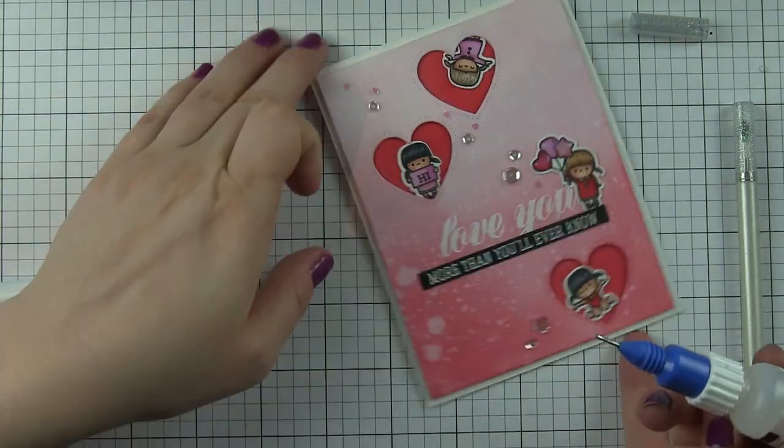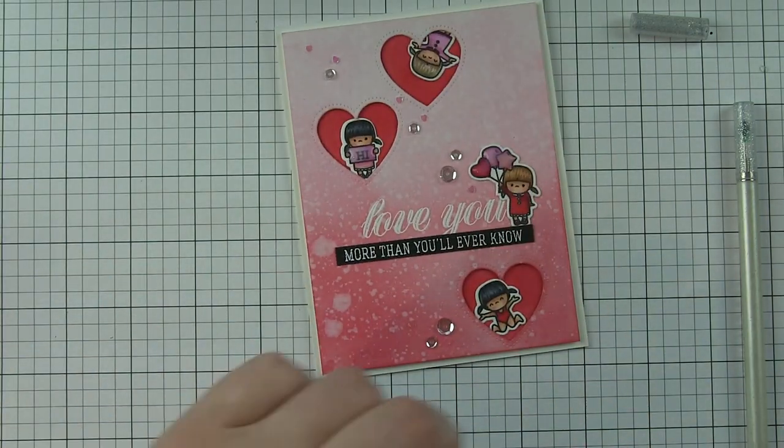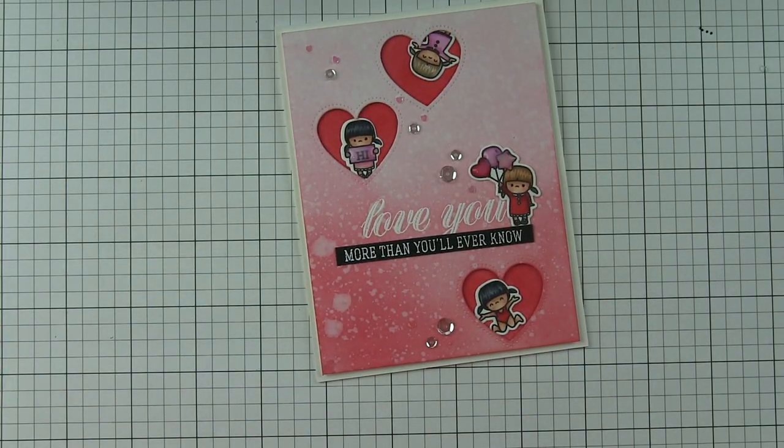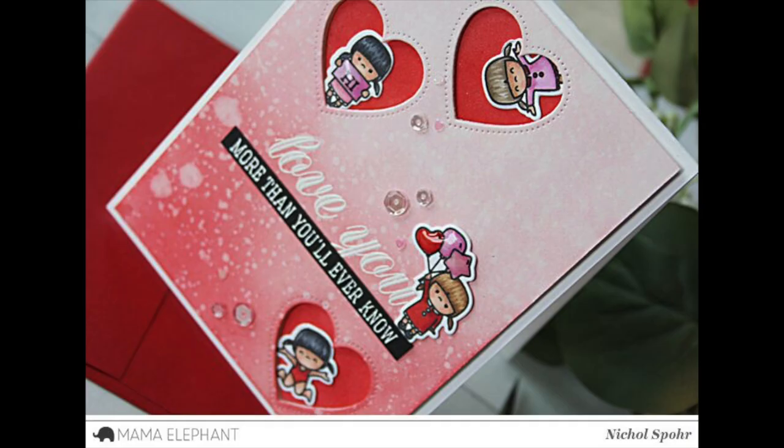I'll finish with Glossy Accents on the balloons and the sign, and this card is all finished. Thanks for joining me today for this Mama Elephant Little Girl Agenda card. The supplies I used are listed and linked below the video here on YouTube. Here are a couple more videos featuring Mama Elephant stamps and dies that you might be interested in. Thanks for watching and we'll catch you next time.